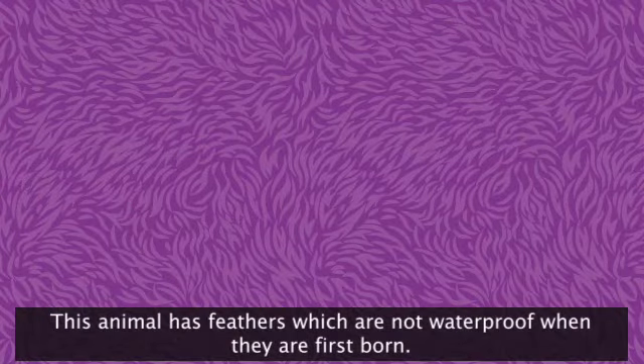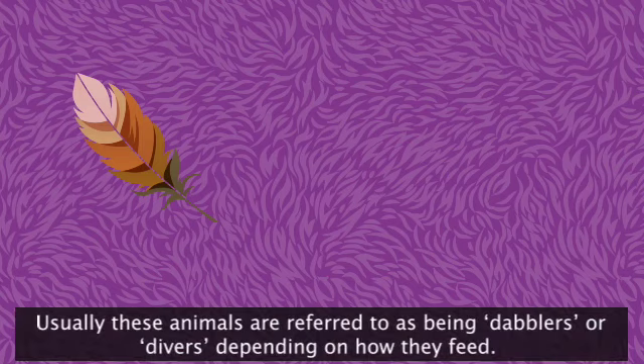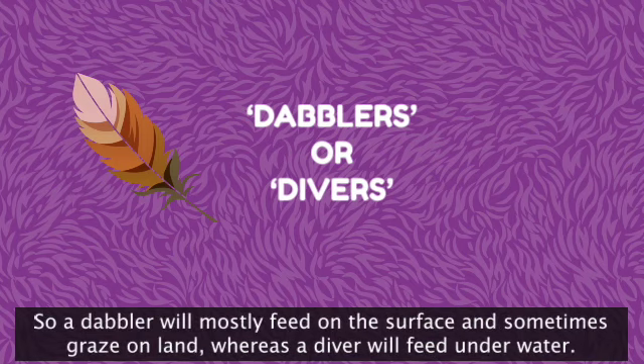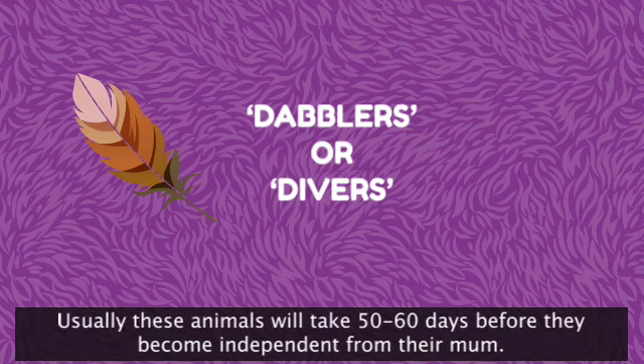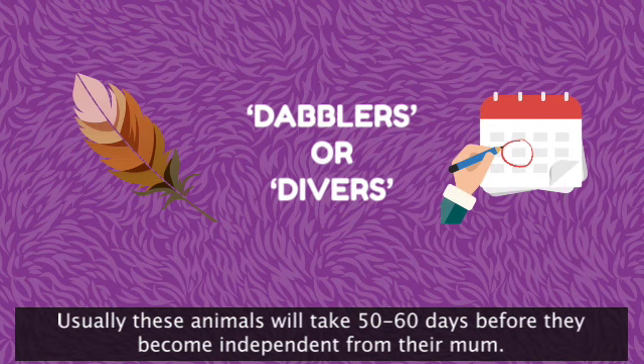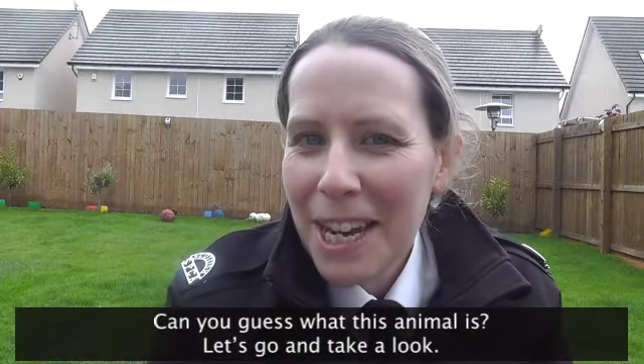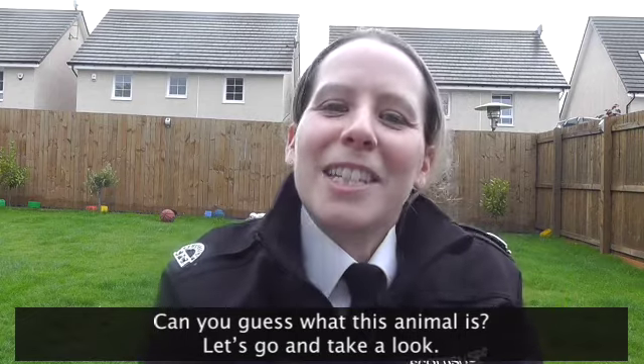This animal has feathers which are not waterproof when they are first born. Usually these animals are referred to as being dabblers or divers depending on how they feed. A dabbler will mostly feed on the surface and sometimes graze on land, whereas a diver will feed underwater. Usually these animals take 50 to 60 days before they become independent from mum. Can you guess what this animal is? Let's go and take a look.